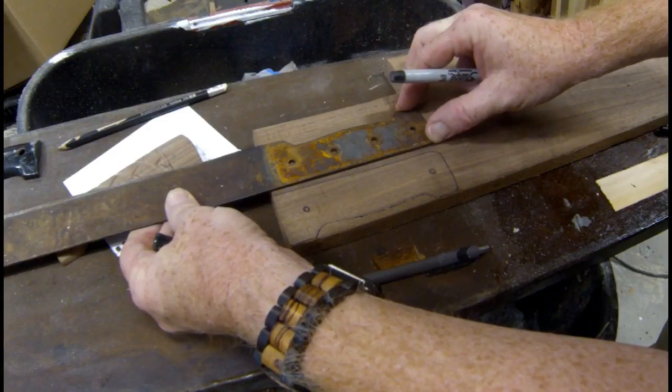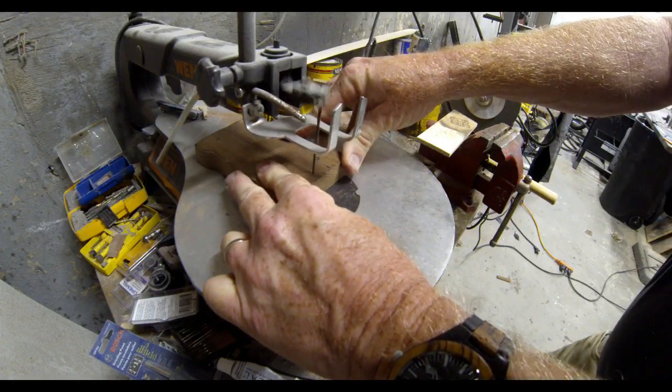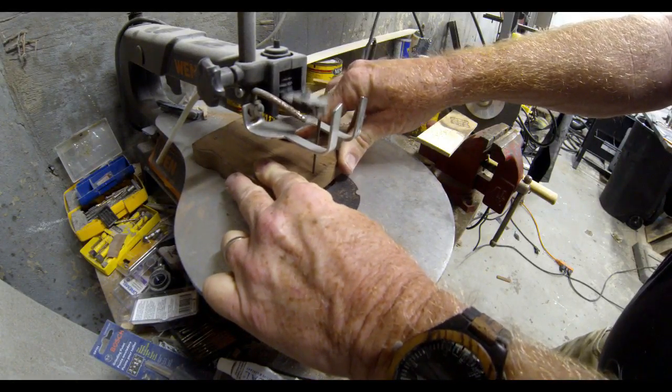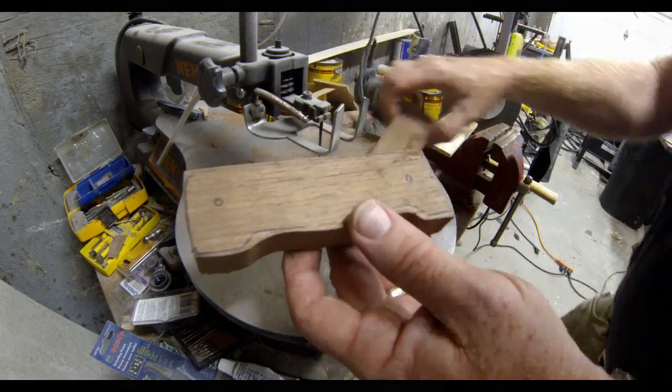To start this project, I just popped off the old plastic handle off of the machete, and I outlined on walnut the size and shape of the scales — or handles. Then I just cut out the basic shape on a band saw.